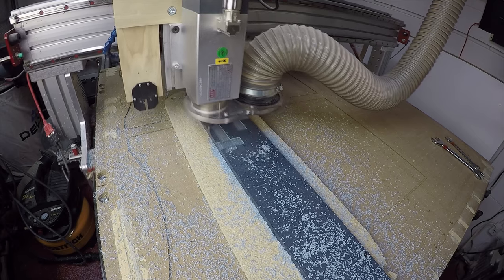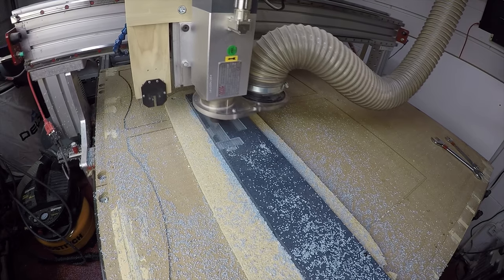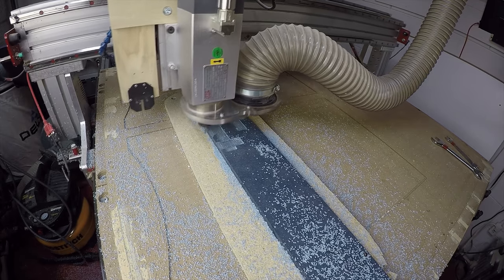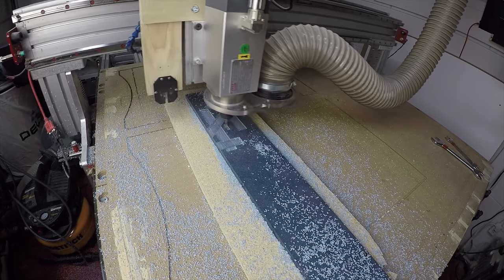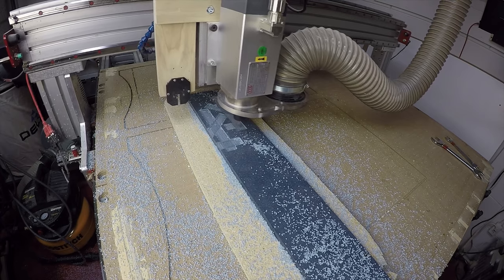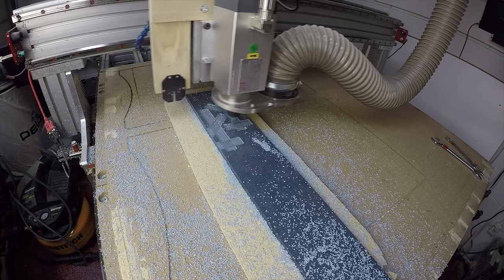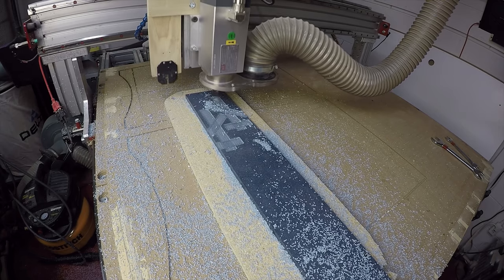After each cut I'd move the gantry down, jog it a little bit, hit zero on the X and Y again — the Z height was still the same if I was on the same piece of Corian — then hit start and it would cut again.